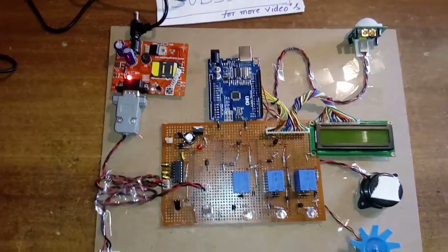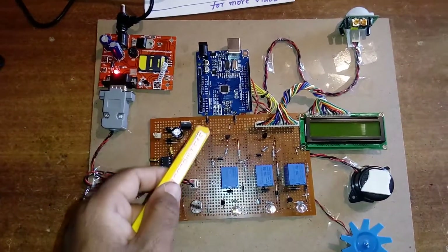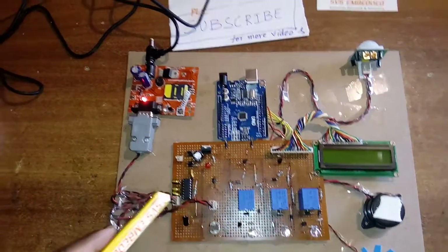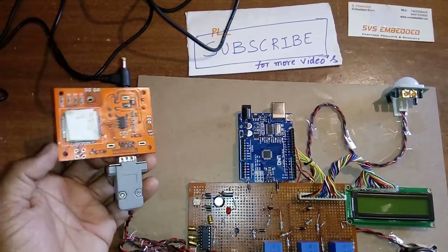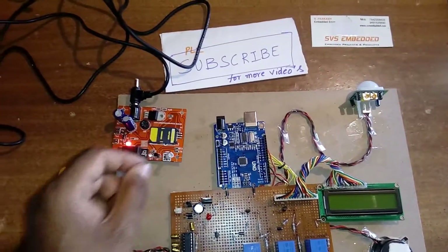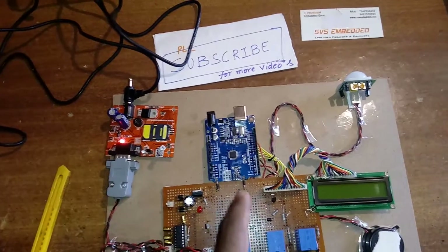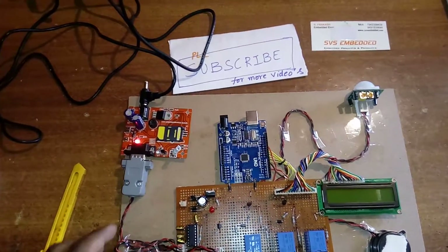Now let's look at the hardware. I am using an Arduino Uno R3 board with a 5-volt power supply section. I am using two power adapters: one for the GSM modem and one for the Arduino board. The GSM modem is an SIM900A GPRS modem. I am using an Idea SIM card with a 3G internet package enabled for SMS alerts and GPRS. I am giving an HTTP connection to the SIM card to enable the GSM modem.